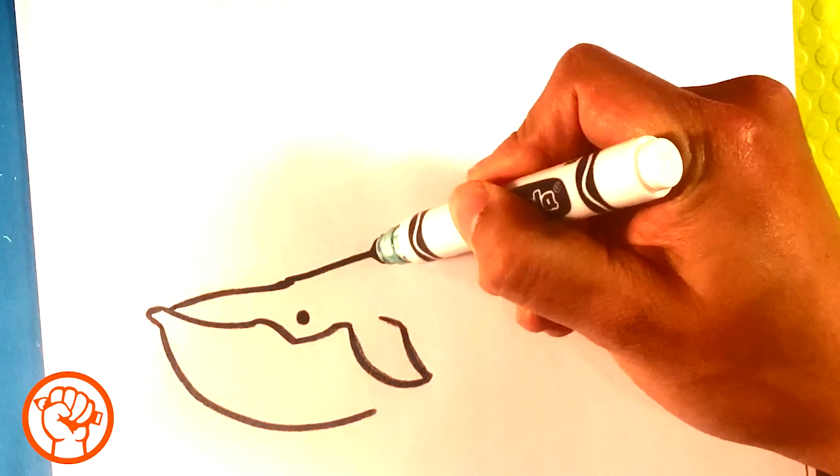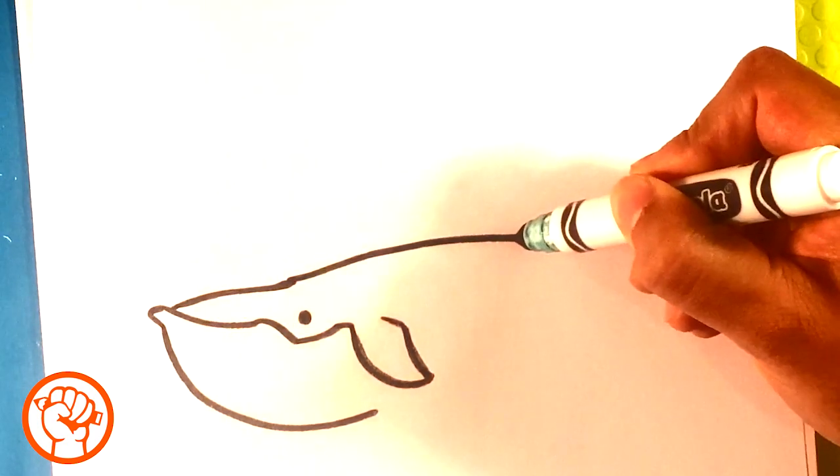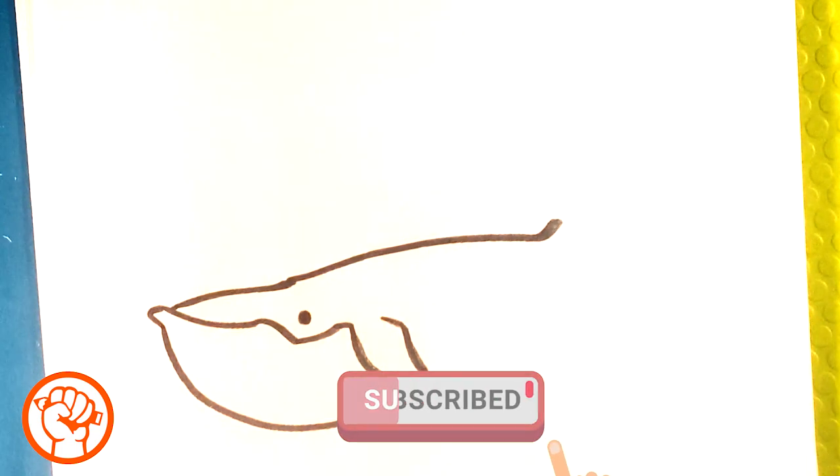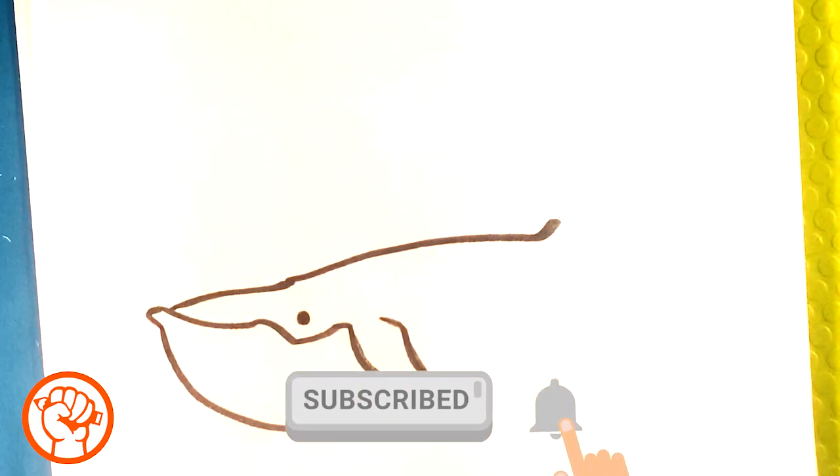Then I'm going to extend it here along its back. Even though it's a big animal, I'm drawing it relatively small on the page because I want it to fit on the page.